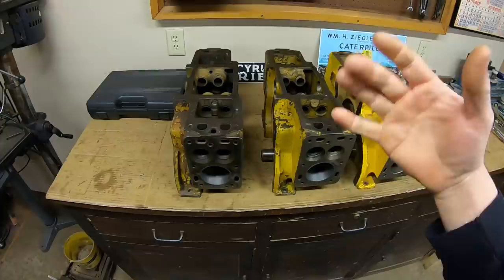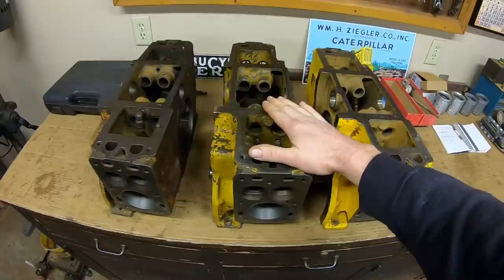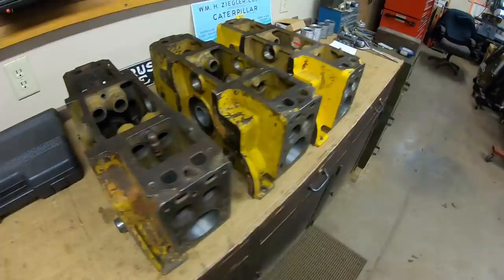So it's a pretty good cross section of what you can do with these things. This one's going to be a right, correct, and proper back-to-book-spec, book-procedure rebuild. This one is going to give us an opportunity to address a common problem you'll see on these - that is a damaged front main bearing bore from the bearing having loosened up and spun. This one - I'm going to show you what you can get away with.